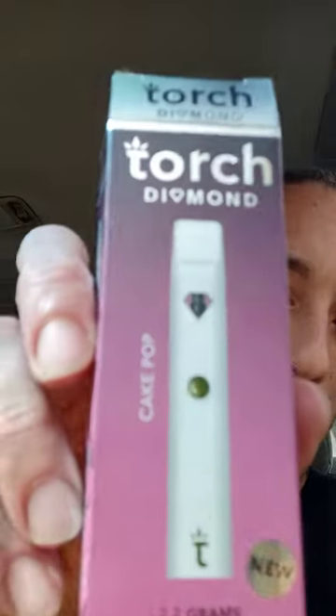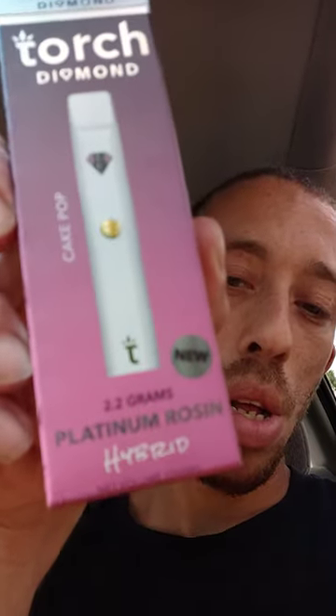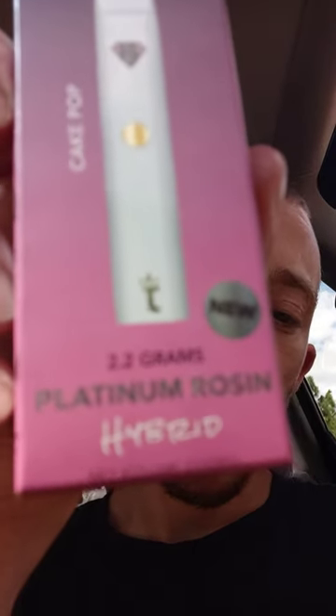What's up everybody? Welcome to my channel. I'm here doing a review on Torch Diamond Hybrid. It's 2.2 grams. This is how the device looks.